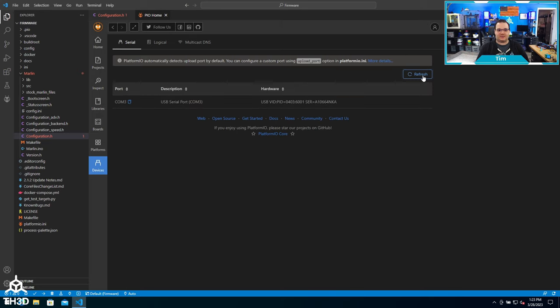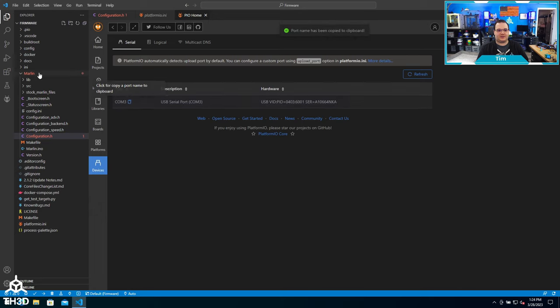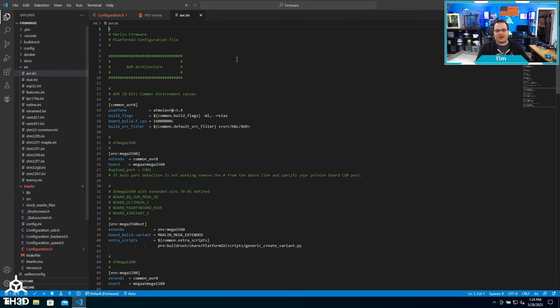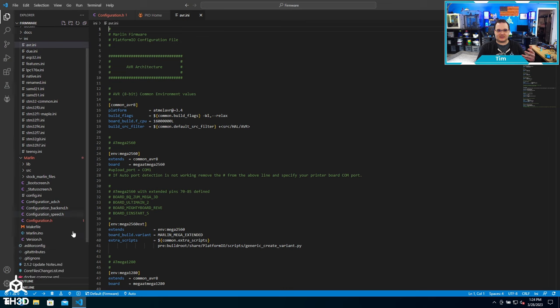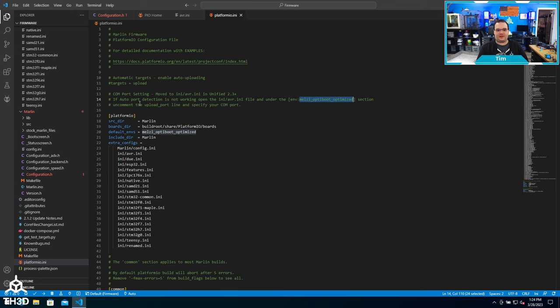I plugged the printer back into my computer and we can see COM 3 has shown up. To specify the COM port, click the COM port name, drop down into the INI file, and open the AVR.INI. Depending on what type of board you have, you'll need to make the change in a different section. To figure out which section, open the platform.io.ini file on the left — it will tell you what environment to set the COM port under. In my case this is the MELZI OptiBoot Optimized; in your case it might be mega 2560. Those are the two main 8-bit boards when using our firmware.